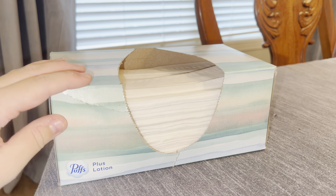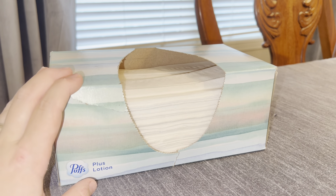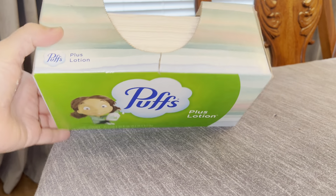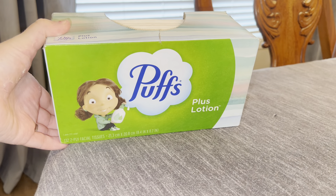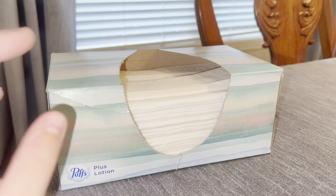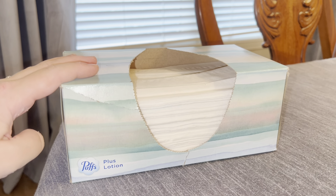What's great about it is this box will last me anywhere from two months to six months, just depending on where we are with allergy season and how my kids are doing. It has 132 two-ply facial tissues. I cannot recommend this enough. This is a staple in our household and we will always have this on hand. So hope this helps.